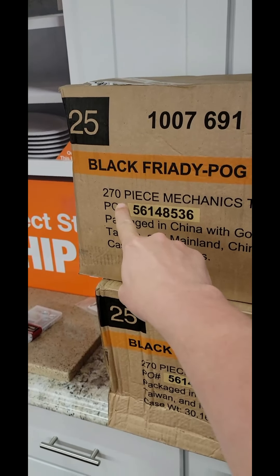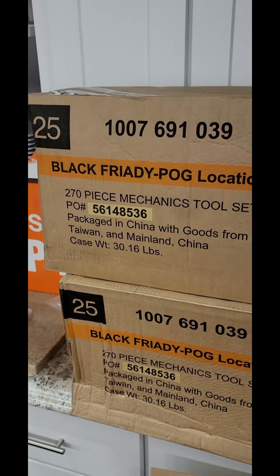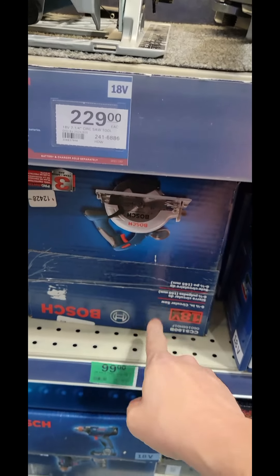We're at Home Depot and they're already starting to get their Black Friday stuff in. You can see this is going to have a 270-piece Husky Mechanics tool set available.